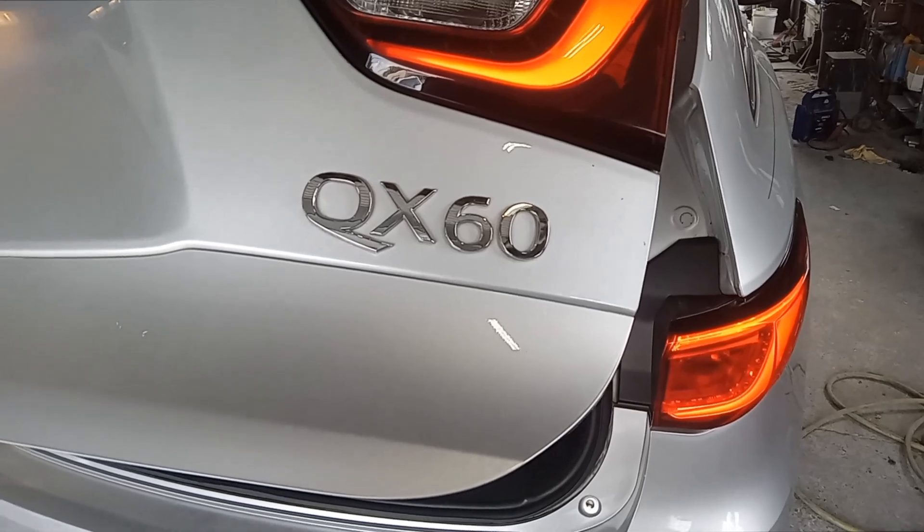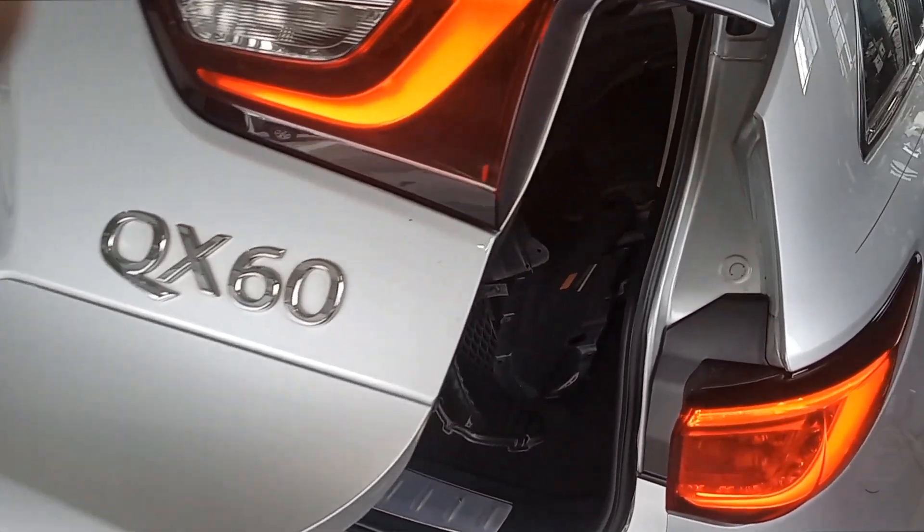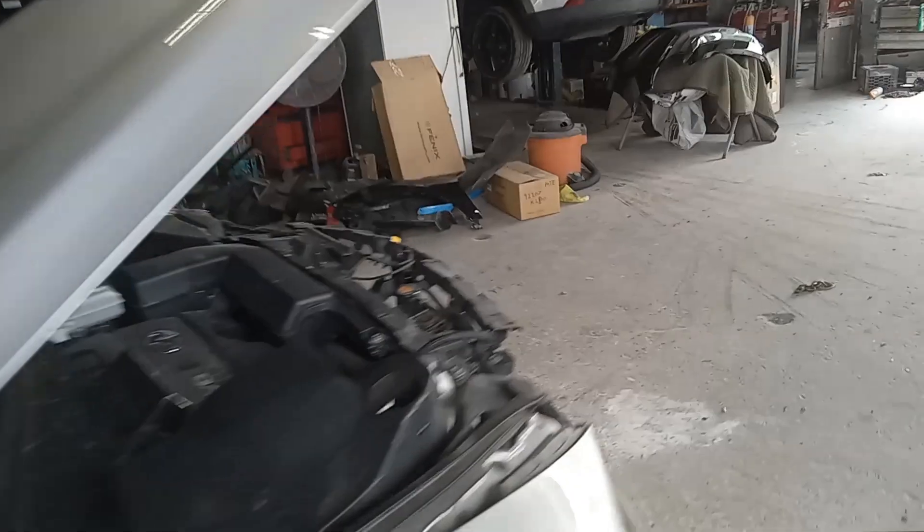Joe Beer Master, the Car Master. Today I have a 2018 Infiniti QX60. This goes for multiple years. I'm going to show you where the fuse box locations are.